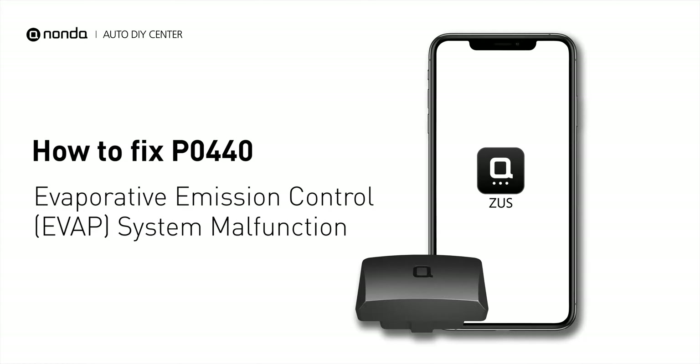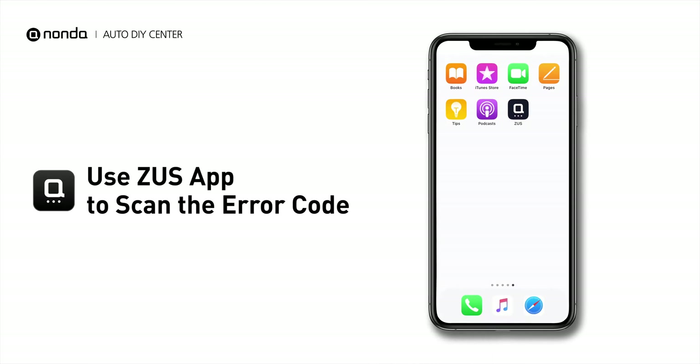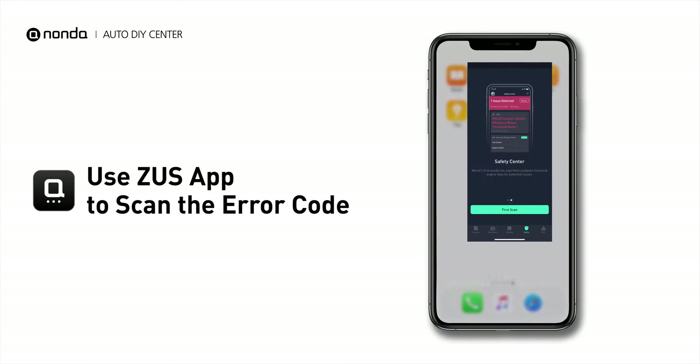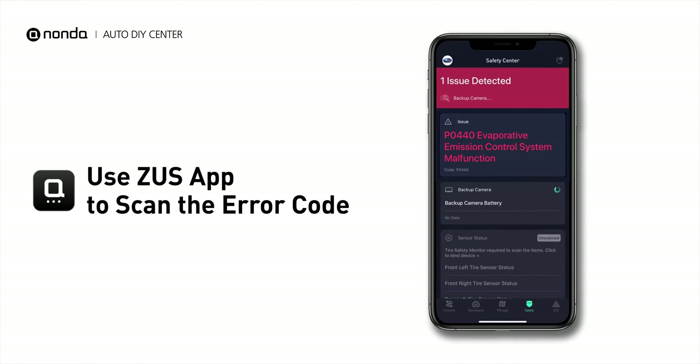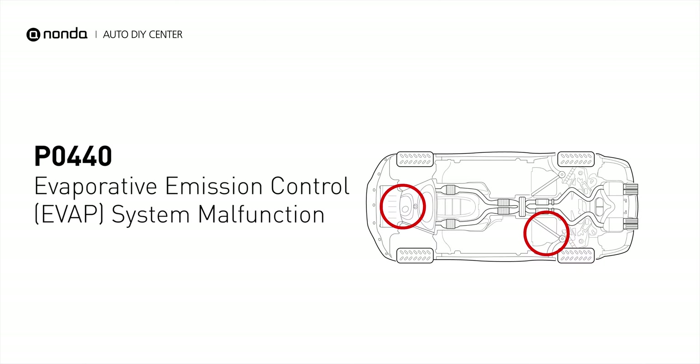If you are getting a P0440 error code, this video is going to show you two practical solutions to fix the error code at home. Use the Zeus app to scan your vehicle and see the error code P0440. It means the engine control module has detected a leak in the fuel tank vapor system, or a vapor pressure sensor has malfunctioned.